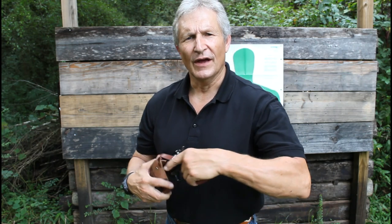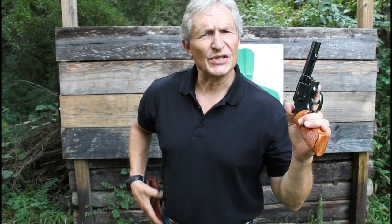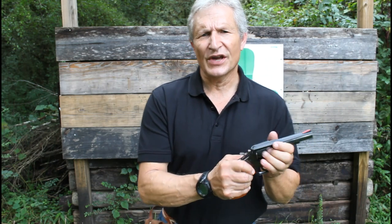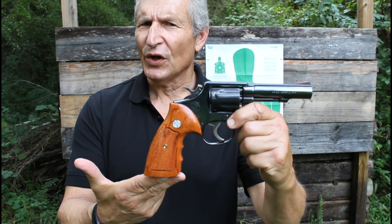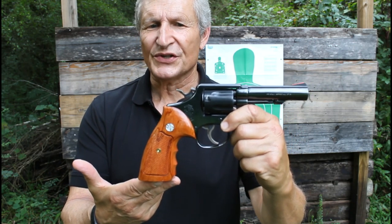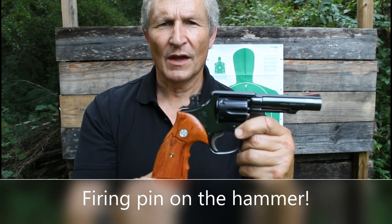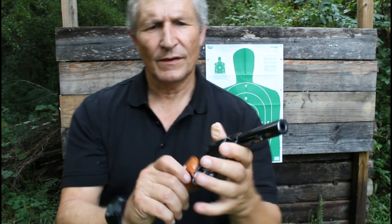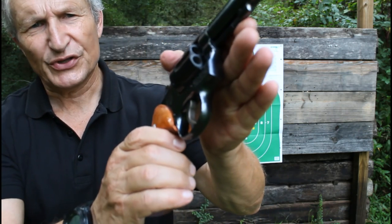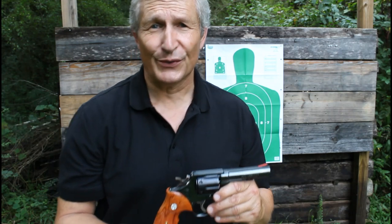The gun that we're shooting today is a Smith & Wesson Model 10 from 1977. This is a very beautiful example of what Smith & Wesson used to do — pin barrel, hammer on the firing pin, and a serrated trigger, which helps with trigger control.